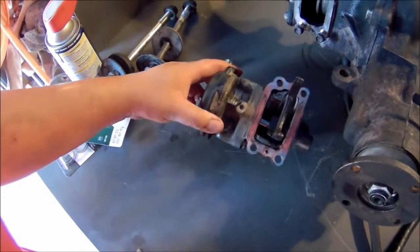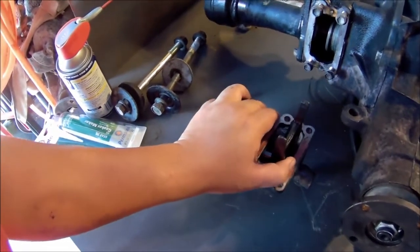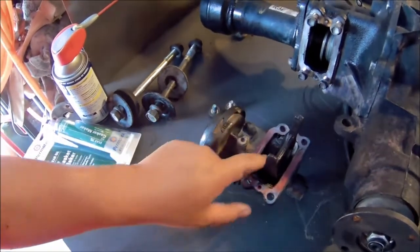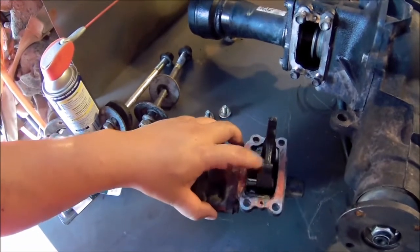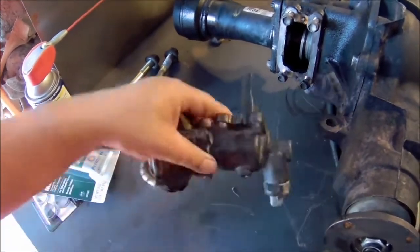This is the actual actuator. This actuator is vacuum operated — all it does is move this fork left and right. This is the position you want it in to activate the front diff, or to lock the front diff.